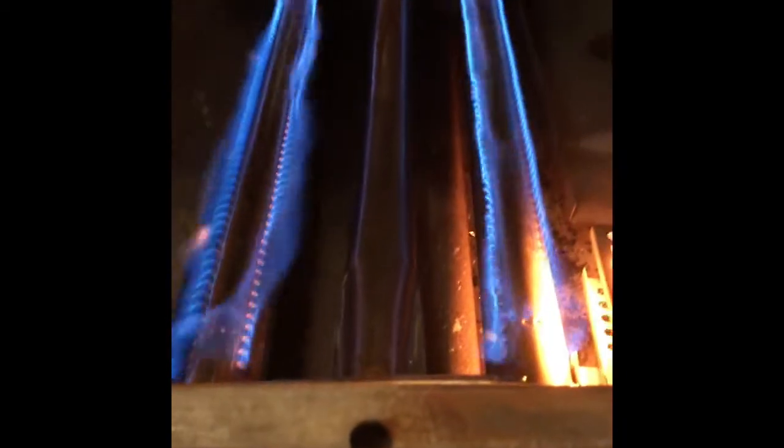We put the new Venturi burner in by just dropping it into position. Now we're testing it out. The igniter heats up and then the gas flows in — it probably takes about a minute and then it will ignite the gas. If you get a nice blue flame like this, with little yellow tinges but mainly blue, then that's a good quality flame.